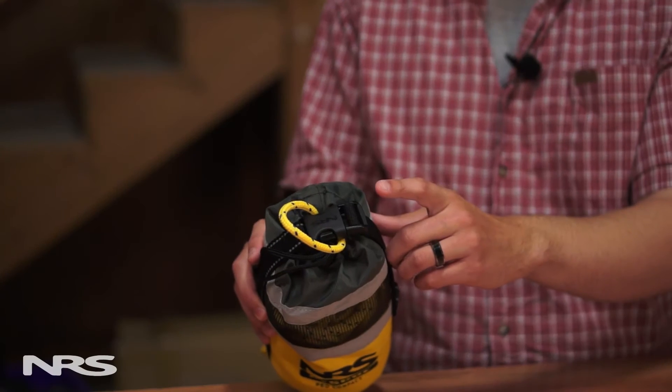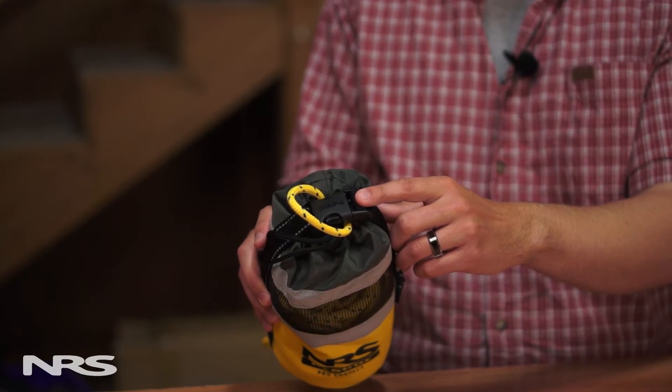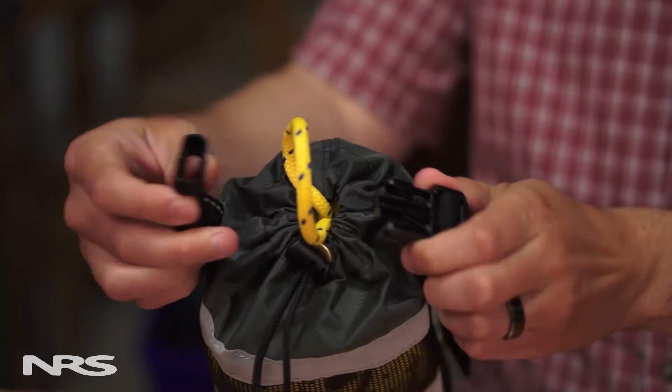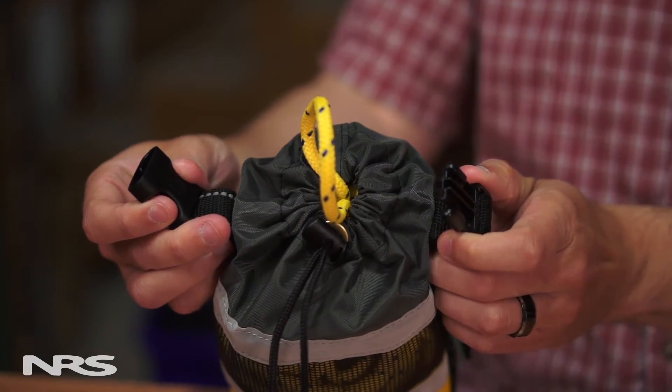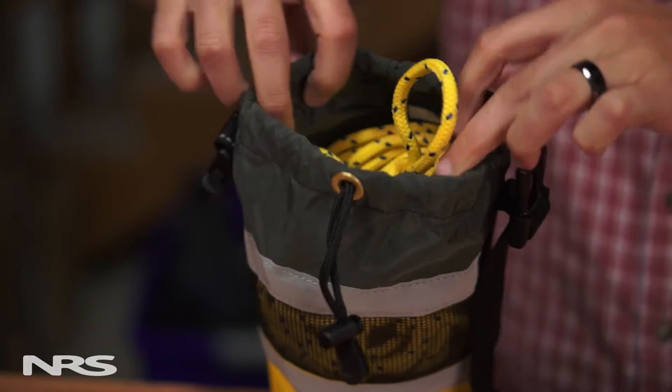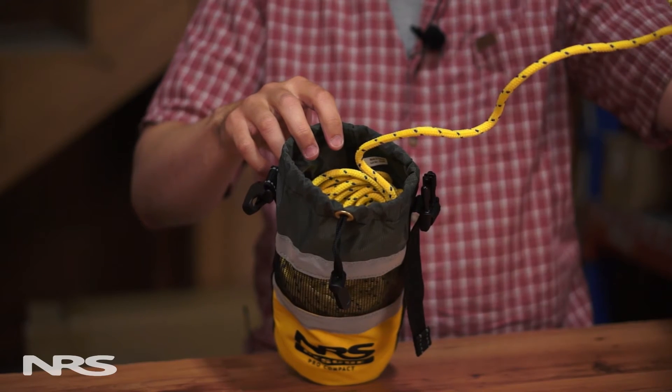At the top of the bag there's a quick release buckle and cinch strap. This keeps the tail end of the rope secure and makes it easy to attach the bag to your boat or other objects. The opening also flares for clean deployment and easy reloading.